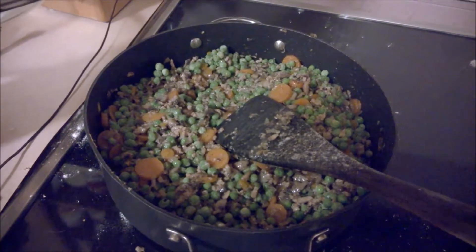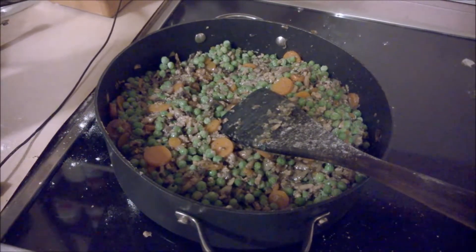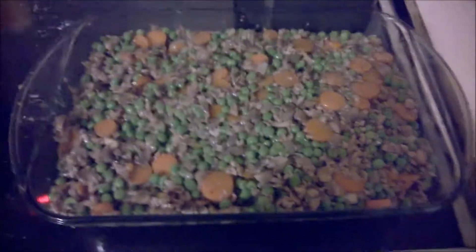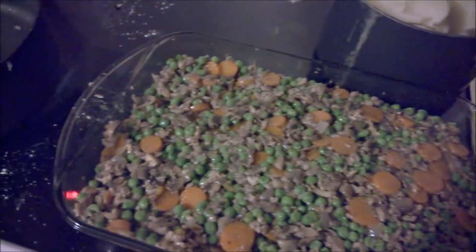So that's all mixed up. Now what we're going to do is get a casserole dish and pour this mixture in. Okay, back — everything from there into the casserole dish. Now it's time for our potatoes.